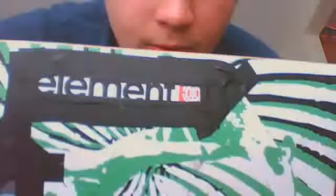Like, as you can see, I put an Element picture on mine, I put Bam Margera's symbol, and I put a picture of Bam on my board.